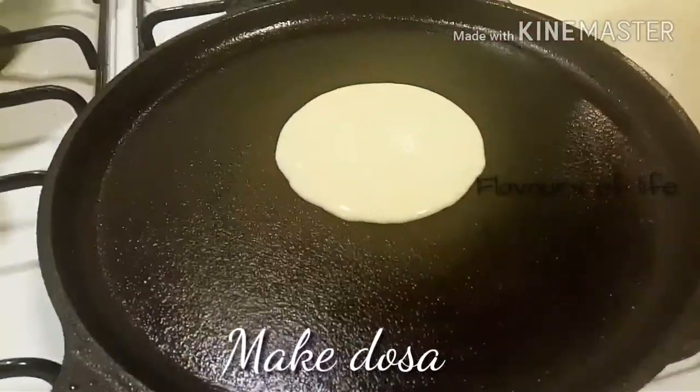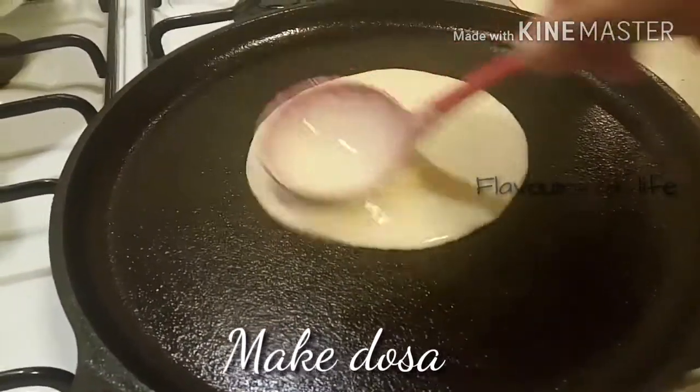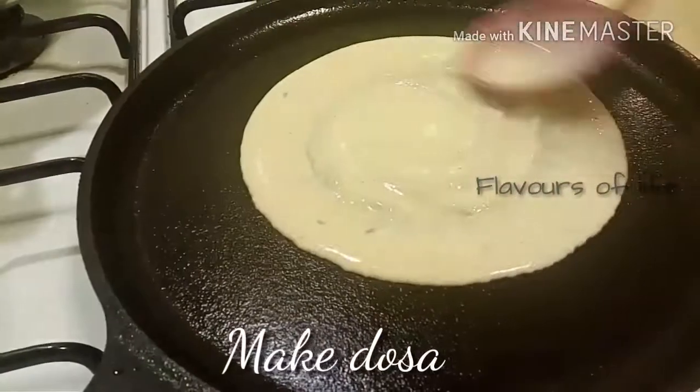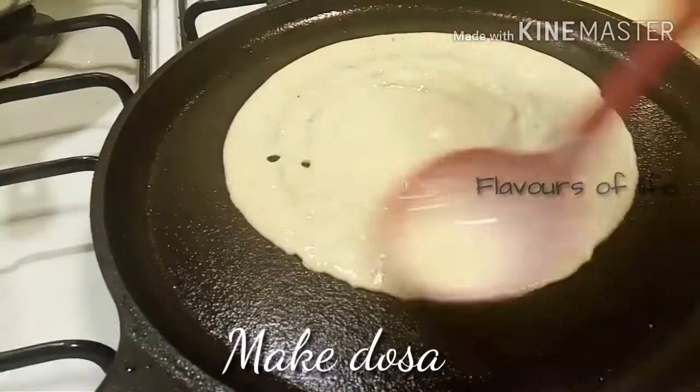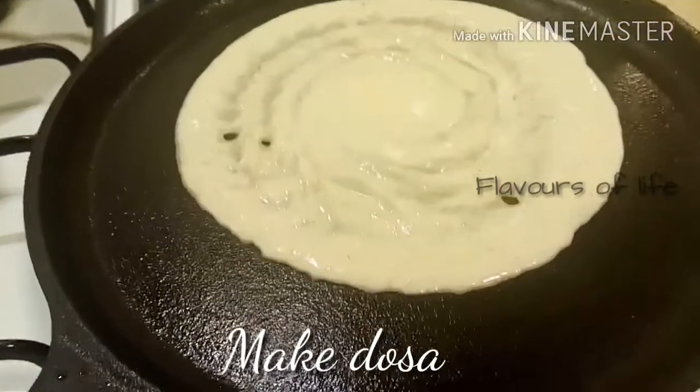Now let's heat up the iron tawa and make dosas. I just want you to see this — it spreads out beautifully and it comes out just like a normal dosa, as I promised.